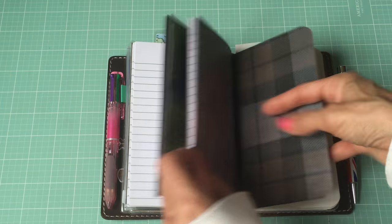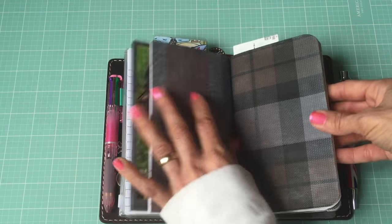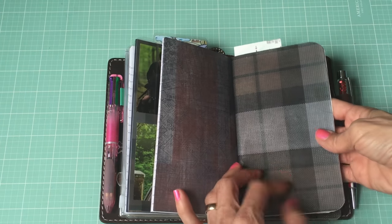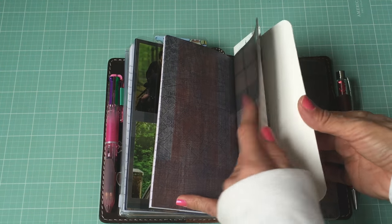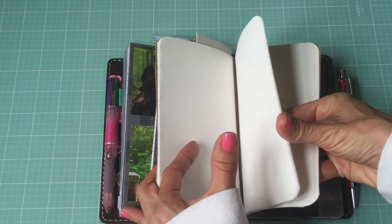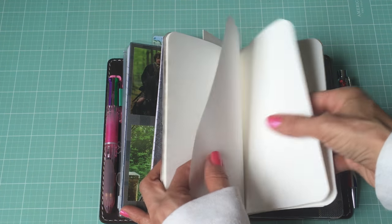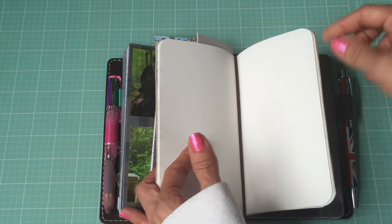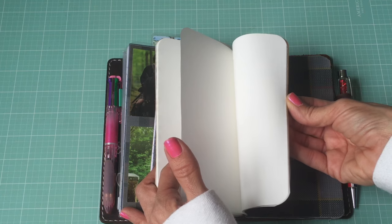Then this booklet - which I also did some more plaid on - is my journal. I'm not going to flip through that, but I used Tomoe River paper in here because I really like how it feels and how you can write on it. You can use fountain pen on it and all that.